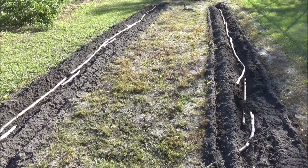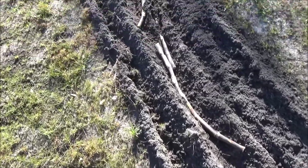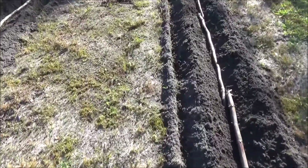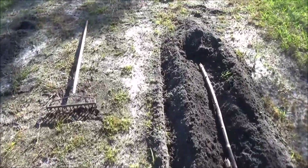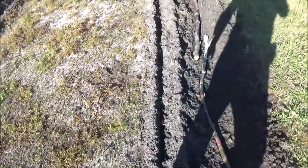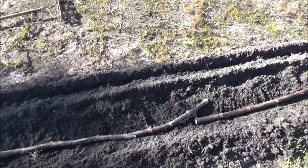Once you get these stalks lined up as straight as you can in the row, then you're just going to come along with your rake and cover these back up with dirt. You want it nice and drained — you don't want them sitting in water. And October is a good time to plant them in the south. Then next year, these are going to sprout and they'll be about eight feet high. And we'll just repeat the cycle year after year.